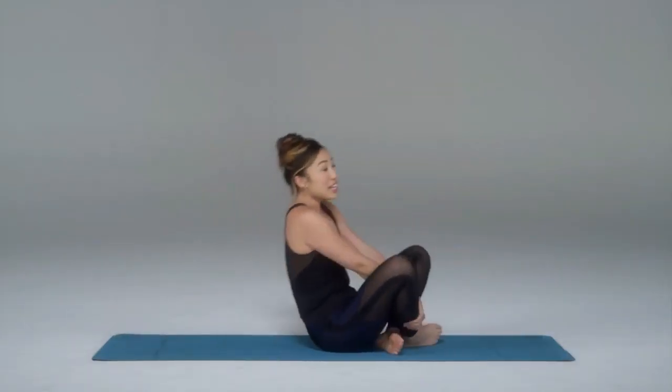That is your wiggle. I want you to try anywhere between 15 to 20 of these, and your abs and your sides will be so sore — and you're going to love it. Have fun.